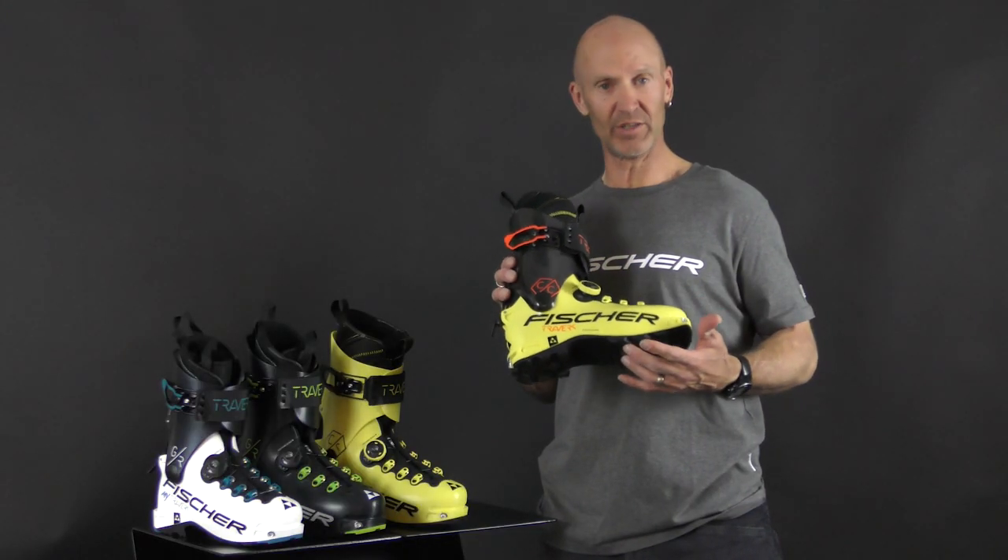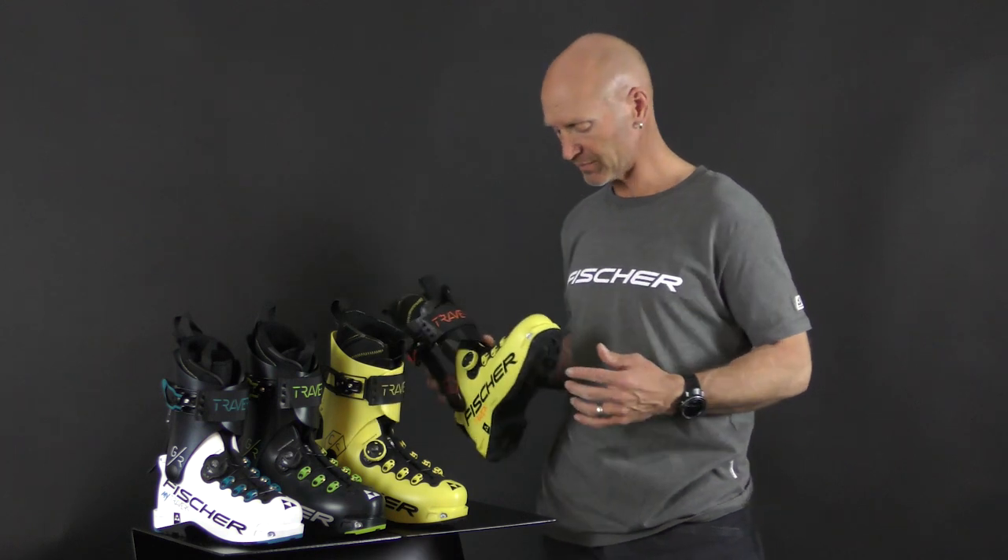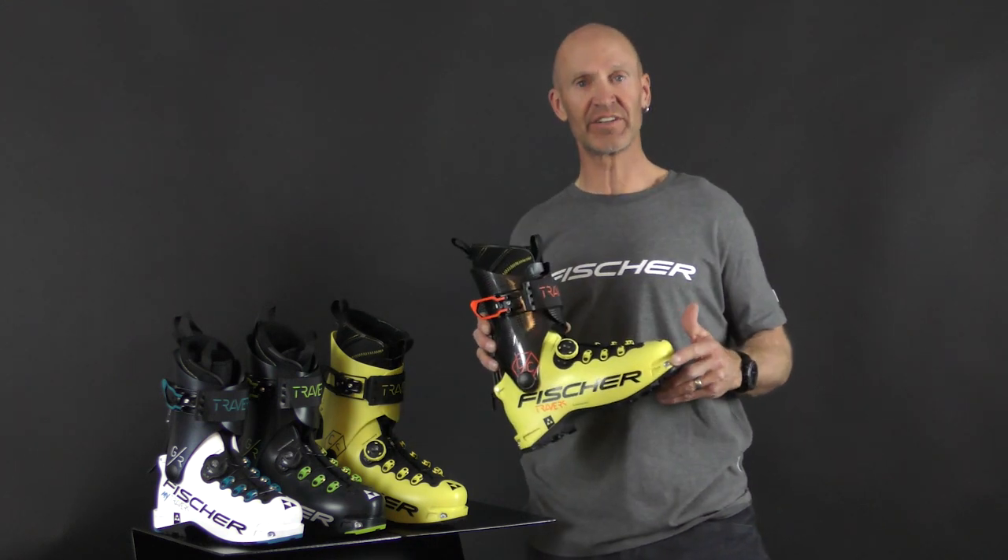All four boots are also made out of Gorillamid, which is an extremely light and stiff plastic, and they all have original DinaFit inserts.